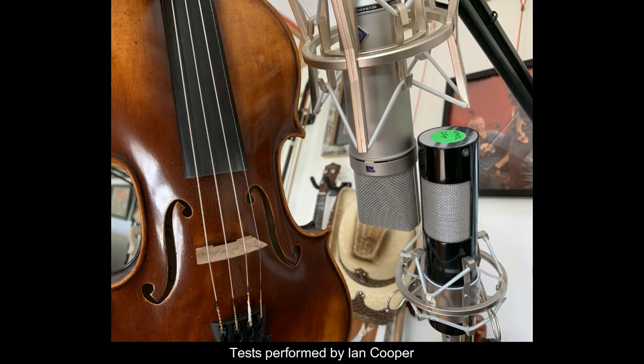Here's a less aggressive fiddle through the U87. Here's the home ribbon mic.